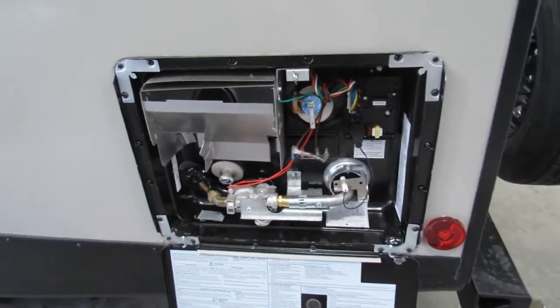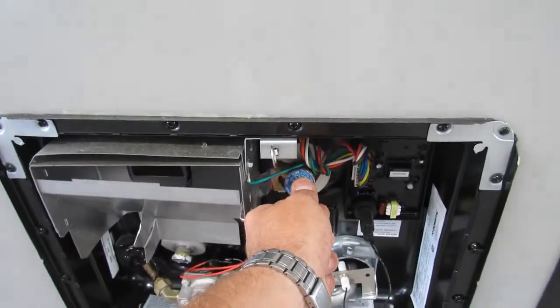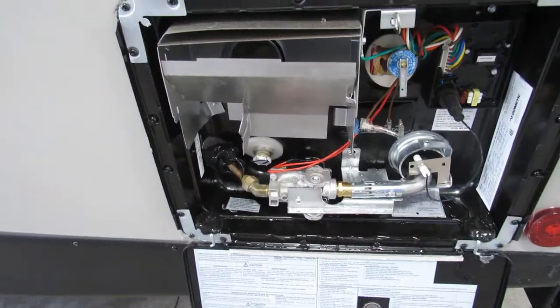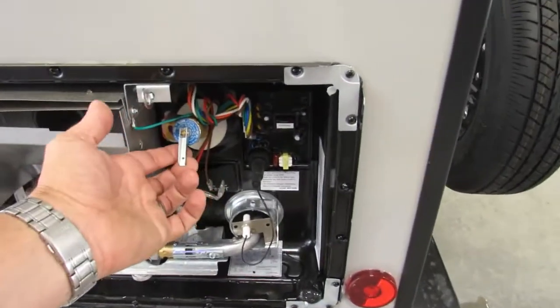Basically how this works is you're going to want to hook up to your city water with that pressure regulator. Open that up until you see water come out like that — then you know it's full. Then you can light it up, both from inside on gas or electric.